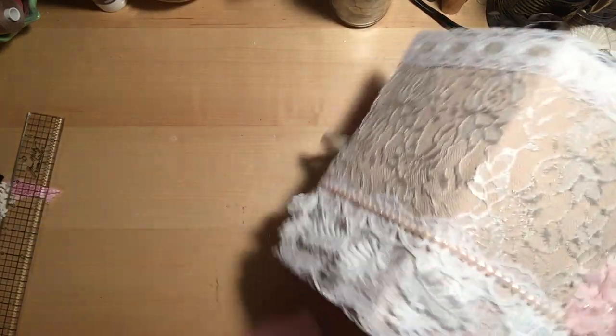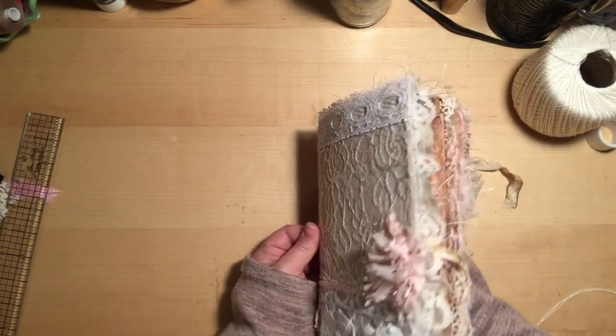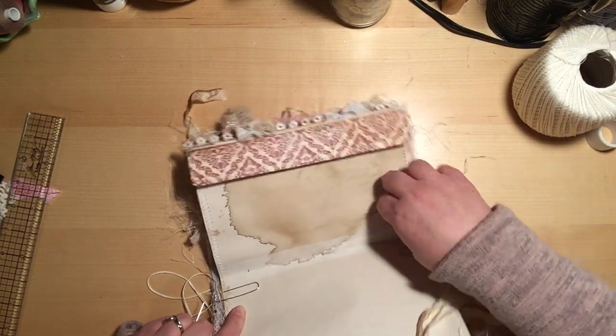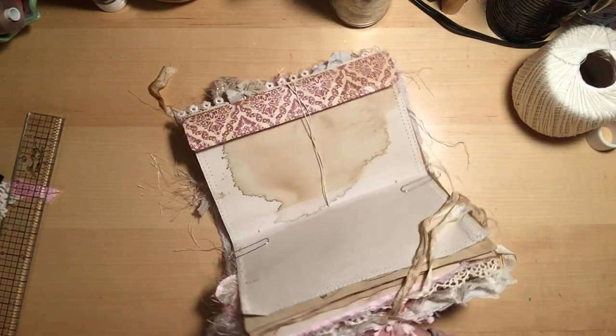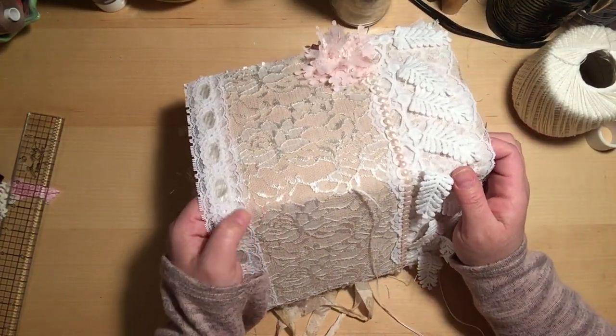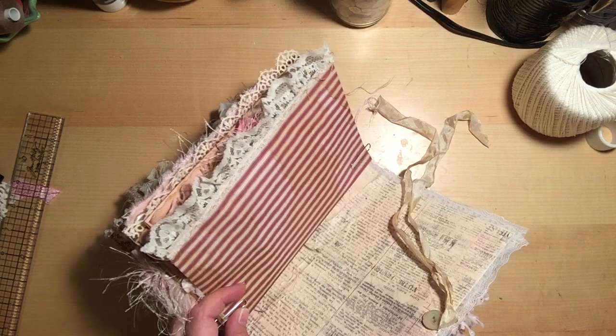Now we're going to start sewing in the signatures. I'm going to start in the center hole and go through the pages and through the cover — and struggle on camera some more, because that's how we roll — and leave a tail in the center. This is going to be a little trickier because this is a semi-soft cover, fabric-covered journal, so you can't see the hole. I'm going to have to hold it up to the light, kind of off camera, to find where that hole is.